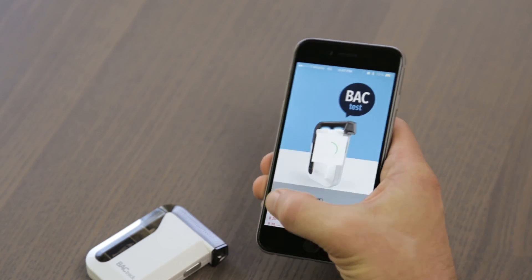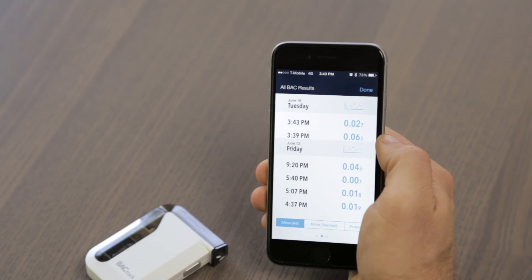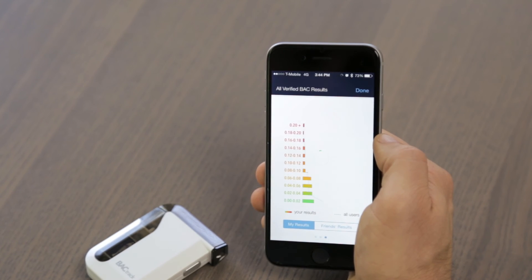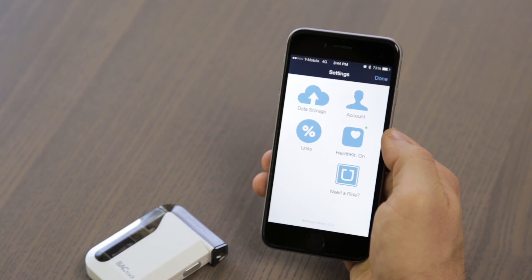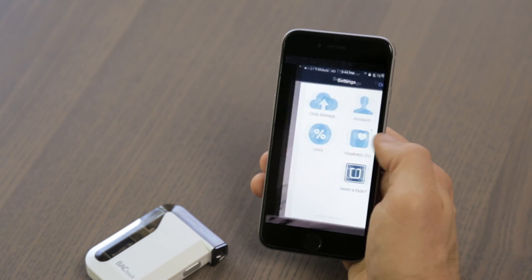On the app home screen, there is access to additional BAC testing data, BACtrack's worldview, as well as user account settings. Here, you can choose how much, if any, of your data is shared. By default, all data sharing is turned off. The BACtrack app is also seamlessly integrated with Apple HealthKit, as well as the Uber app, allowing you to request a ride home if you, or a friend, have had too much.